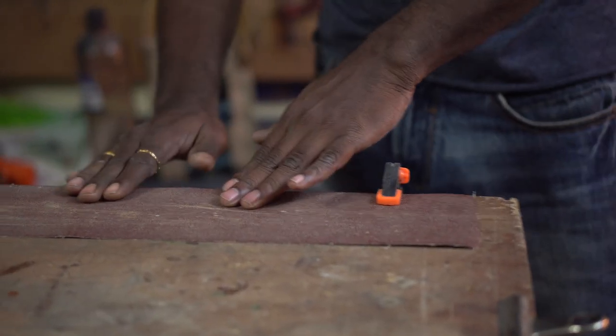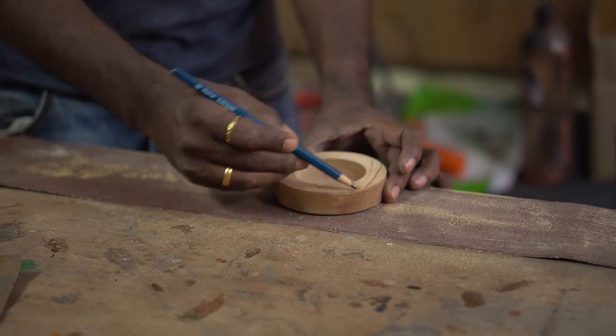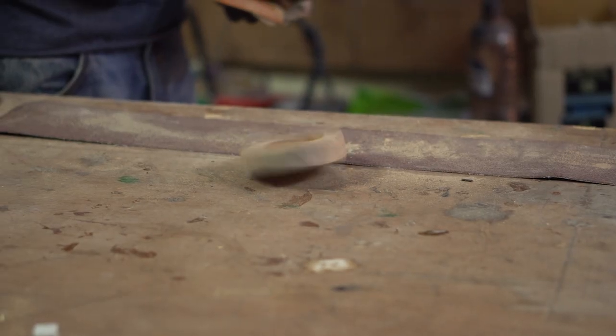The wooden base I am about to use is a bit uneven and I started the project by sanding it evenly on both sides. This was a trick I learned from woodworking videos — marking the working surface like this helps us determine if the material is being removed evenly.